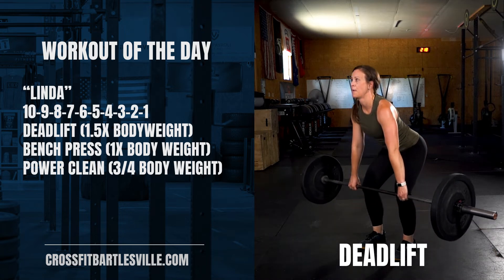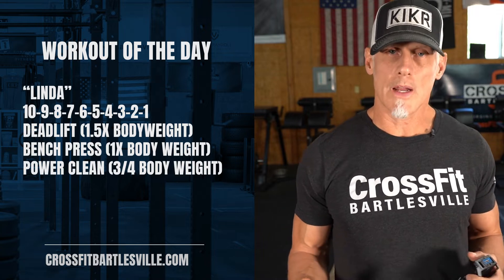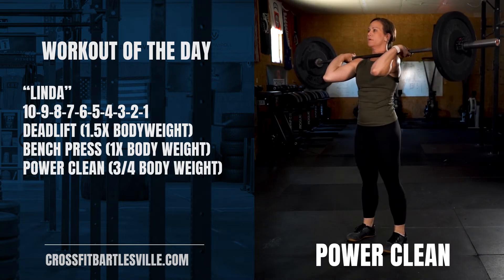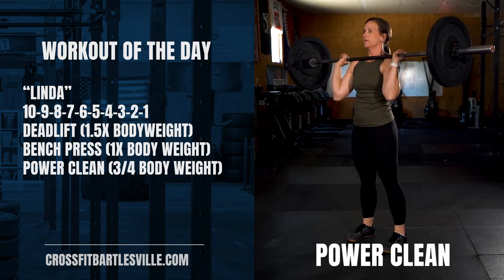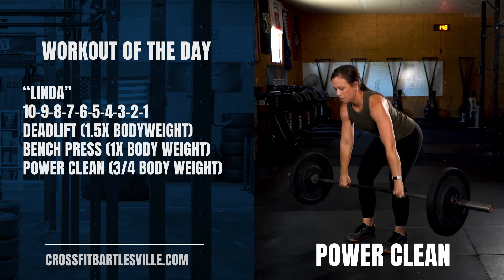Your deadlift is gonna be at one and a half times your body weight. Your bench press is gonna be your body weight. And the cleans are gonna be three quarters of your body weight. So you gotta do some calculations there to figure out how that goes. Then you're gonna need three barbells.